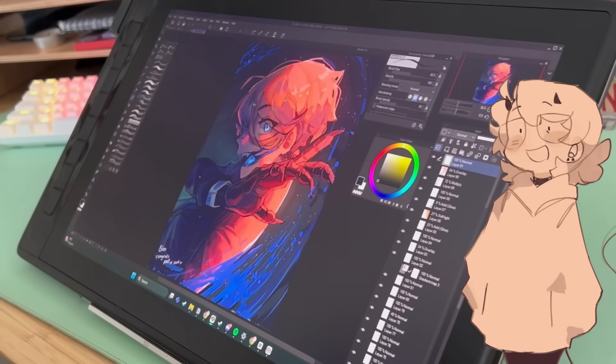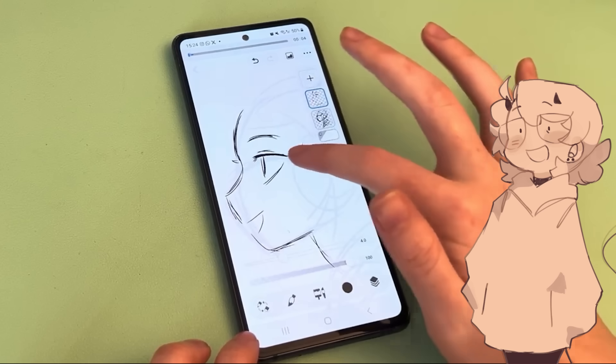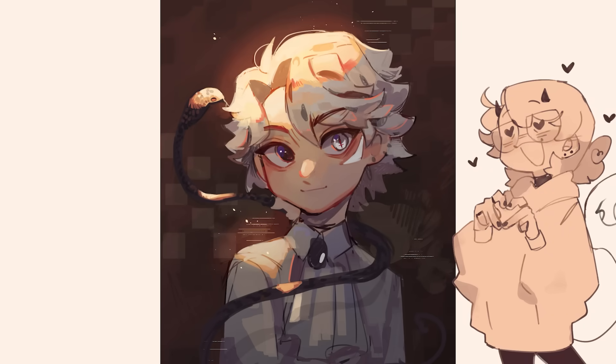Clip Studio Paint is available on multiple platforms like Windows, Mac, iPad, iPhone, Android and Chromebook, so you can create whenever and wherever you want. I definitely recommend it if you're trying to get into digital art.